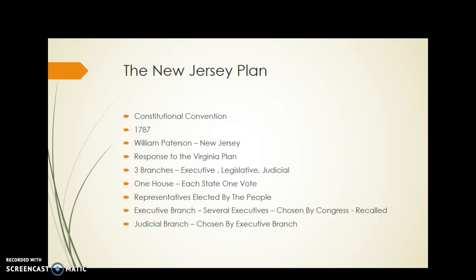The legislative branch only has one house in it, and each state is equal — so New York would have a vote, Virginia would have a vote, Delaware would have a vote, New Jersey a vote. Every state is equal, just like it was in the Articles of Confederation, in the lawmaking legislative body.